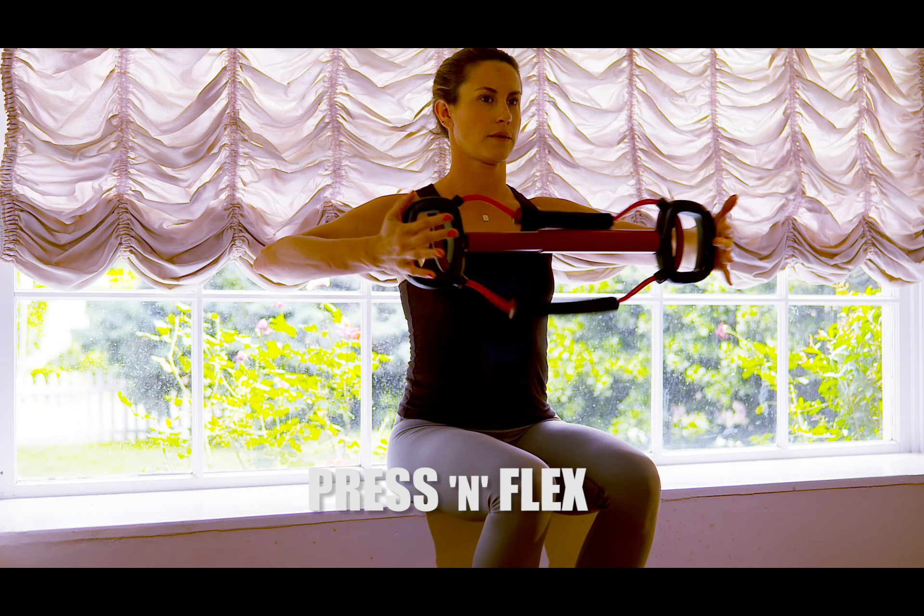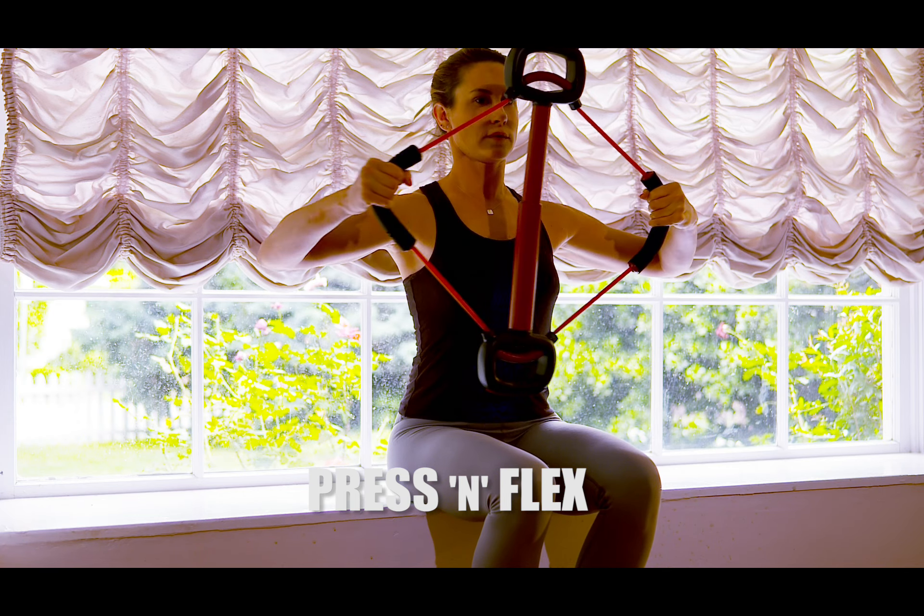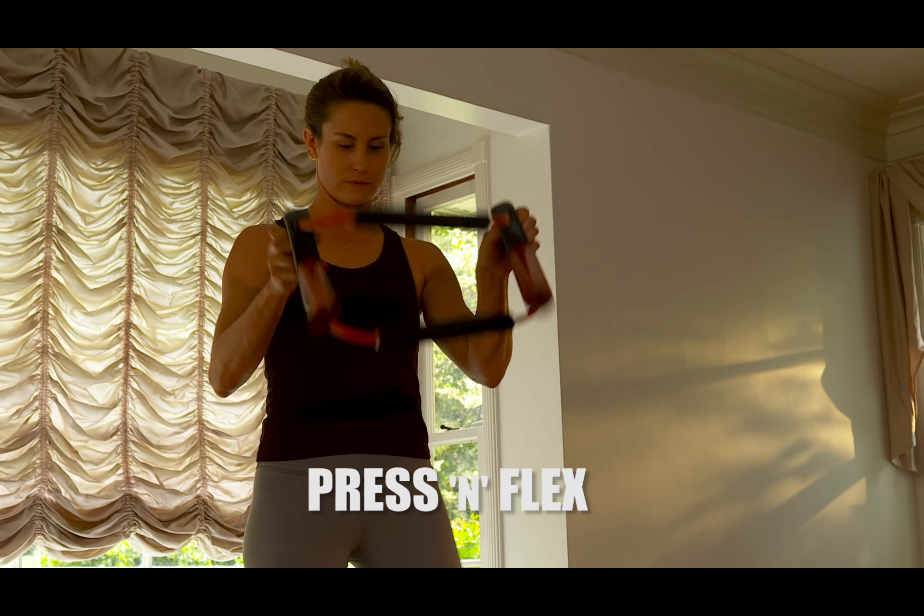This is the Press & Flex. Press & Flex can be used in its complete form or broken down and used with the lightweight floor stance.